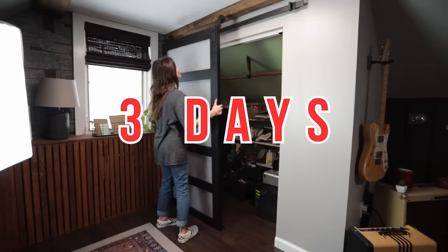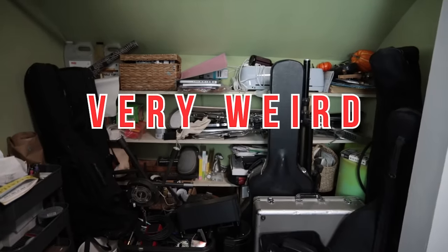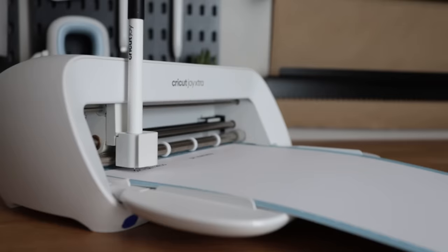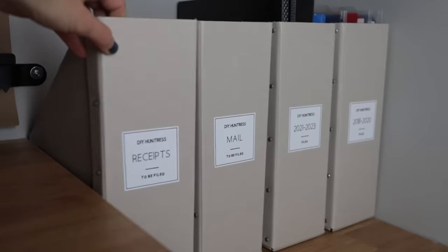It's Sam and we have only three days to make over a very cluttered, very weirdly shaped closet in my home office. In this video, we'll declutter, we'll organize, and we'll try to fall in love with this space yet again, one DIY project at a time.